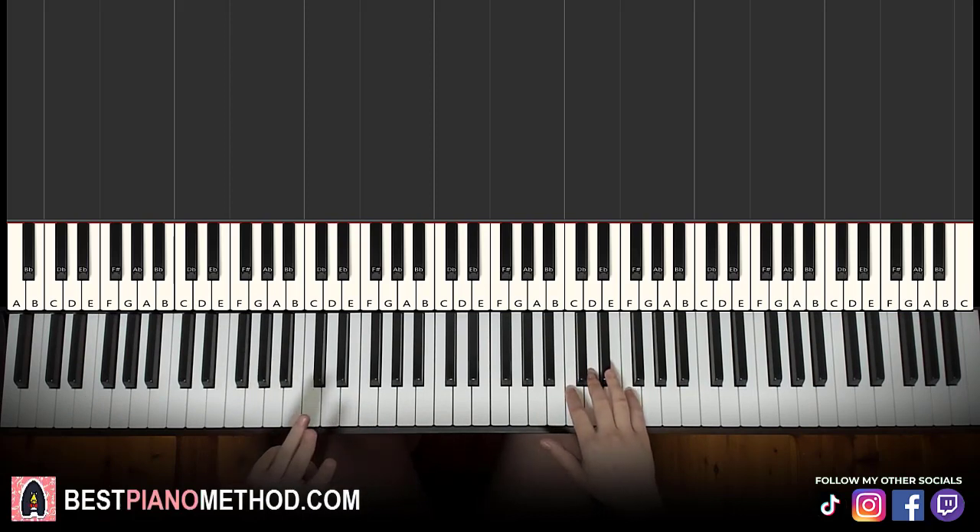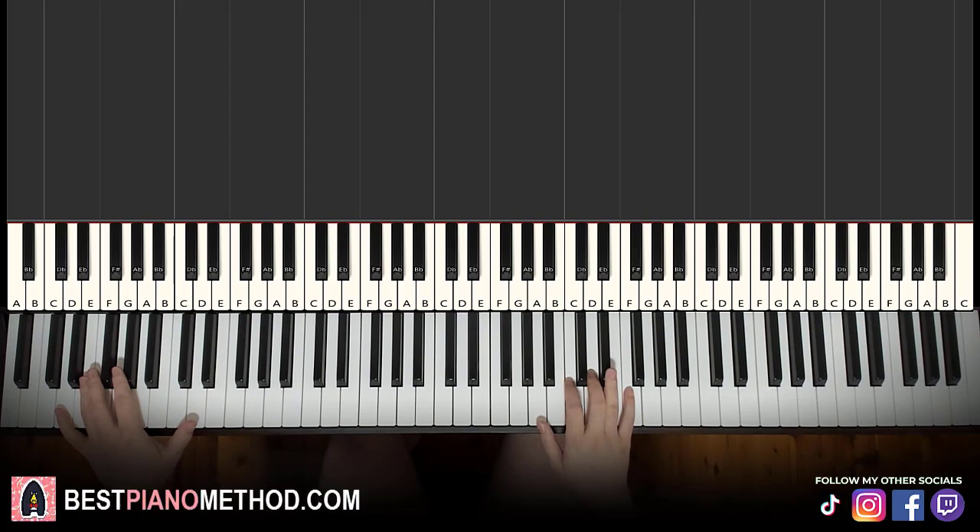Back to back, all three parts learned so far will be played like this, so you can see the similarities and differences and how to connect them.